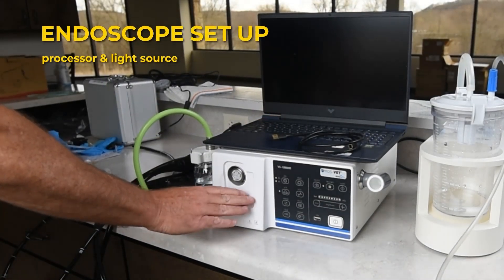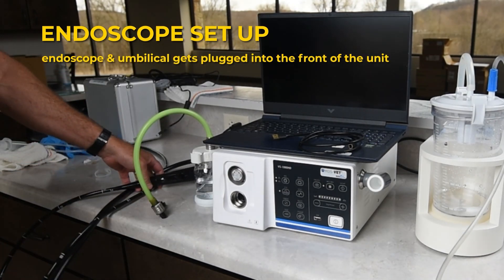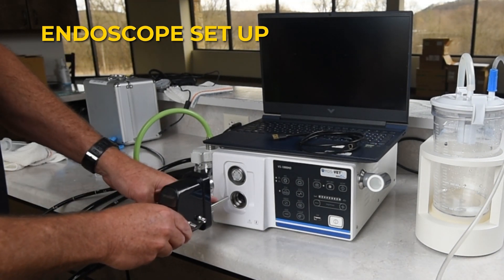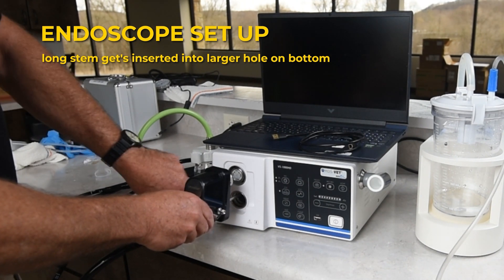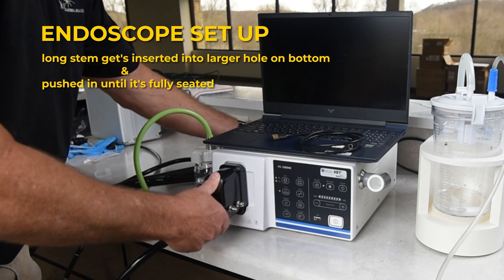This is the processor and light source. The endoscope, with the umbilical, gets plugged into the front of the unit. The long stem gets inserted into the larger hole on the bottom, and pushed in until it's fully seated.